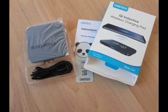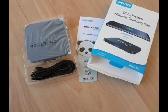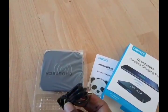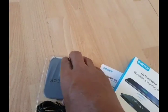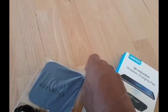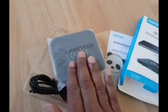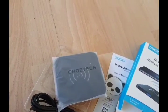This is the Q1 Inductive Wireless Charging Pad. It has wireless capabilities — it's a T511 and I've just opened the box. You can see the new cable, and inside you can see it's got the wireless device. You put your phone on top, then plug this into the wall socket to charge it.